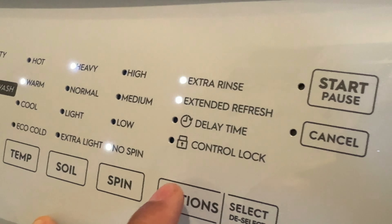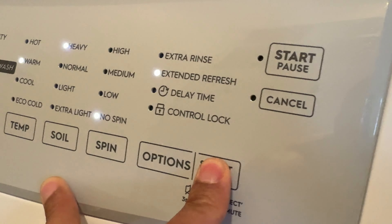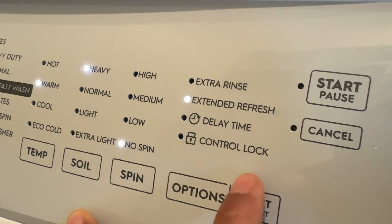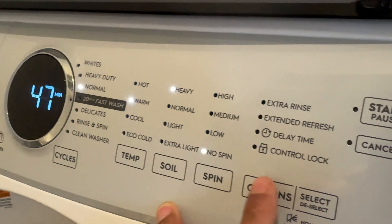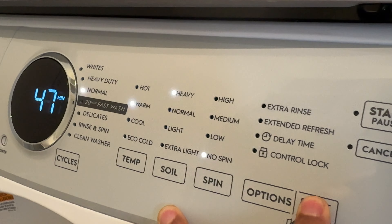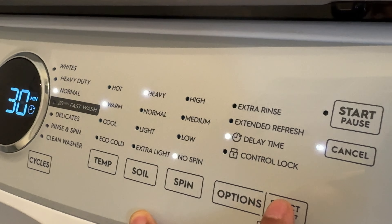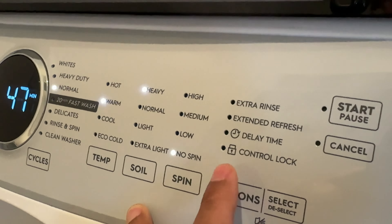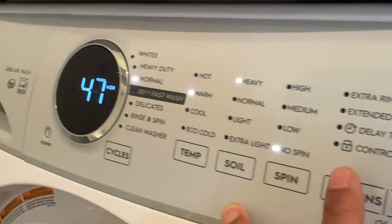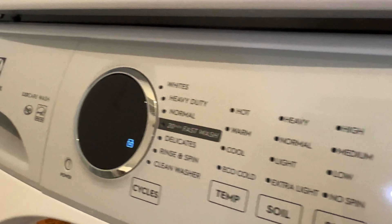I like using the extra rinse option. To change these settings, you simply press the button and it starts to blink, then you can select or deselect it. I just deselected extra rinse and I also want to turn off extended refresh — I press that to turn it off. You also have a time delay option — press that to select it. I'm not exactly sure how to adjust the time on the time delay, so refer to the manual for that. You also have control lock — if you don't want anybody pressing the buttons, go down to control lock and press select. That locks all the features so no one can use the buttons.